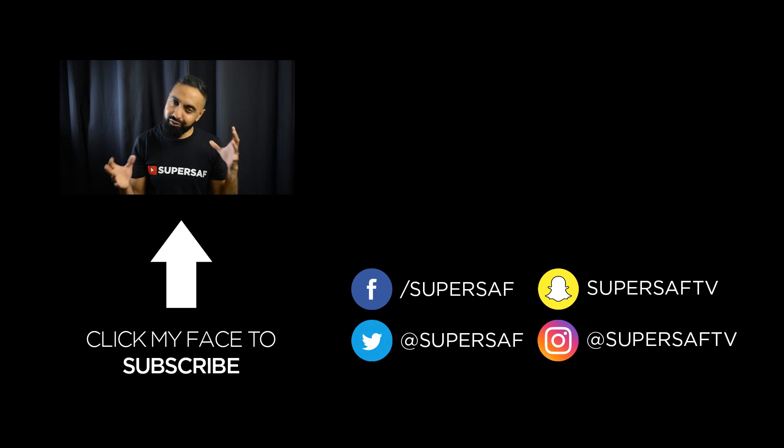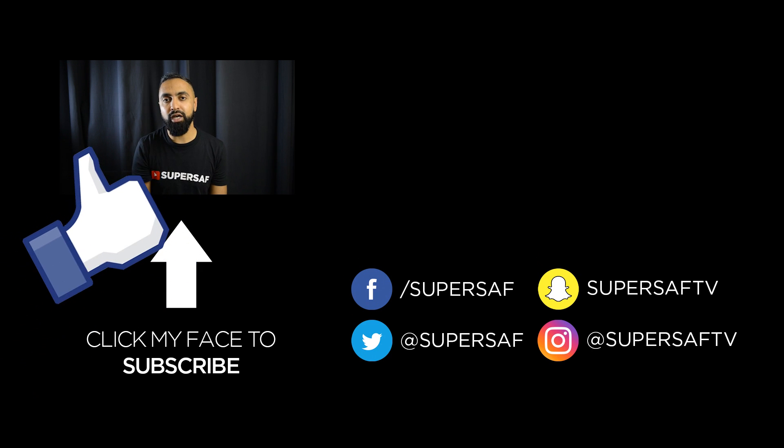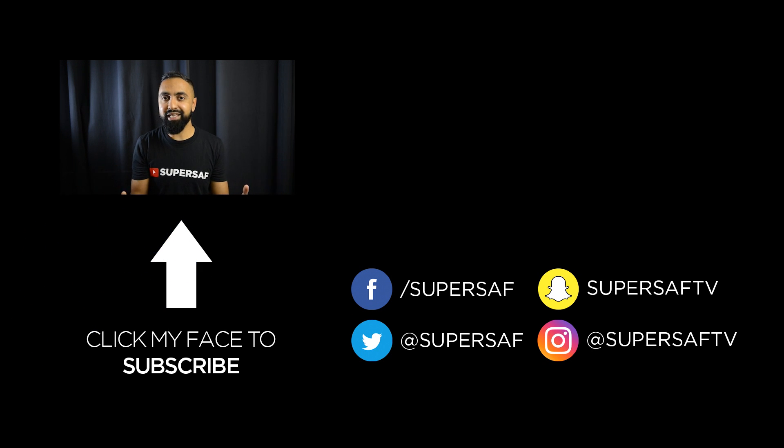So that's it from me guys — a bit of a rant. Hopefully you did find it useful. If you did, then do leave it a thumbs up. If you want to see more content like this, then make sure you subscribe. Thanks for watching. This is Saf on SuperSaf TV and I'll see you next time.